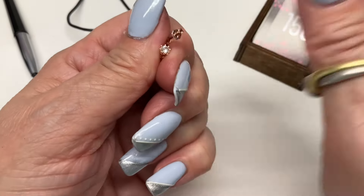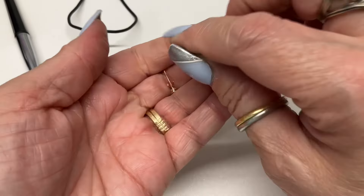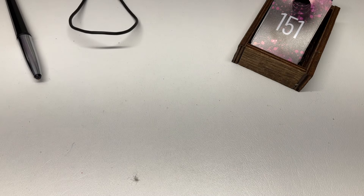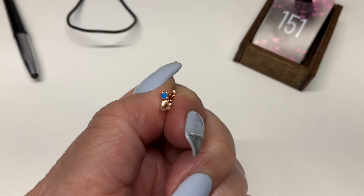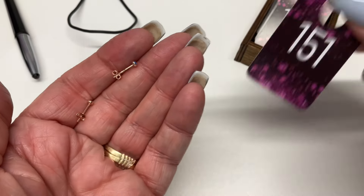We have some studs — these are rose gold vermeil, $5. And these other studs are also rose gold vermeil with a little blue enamel — $5.